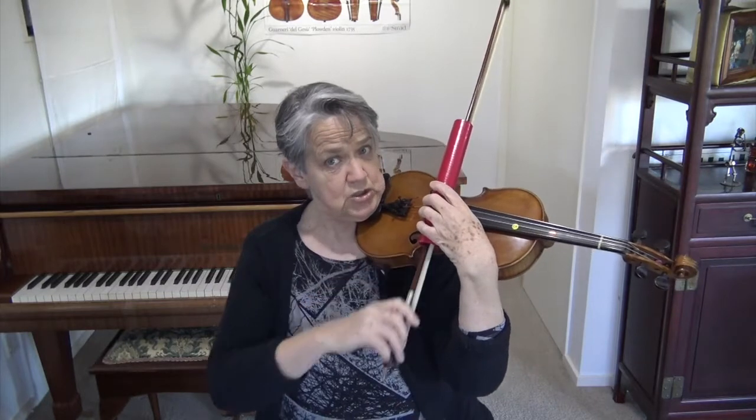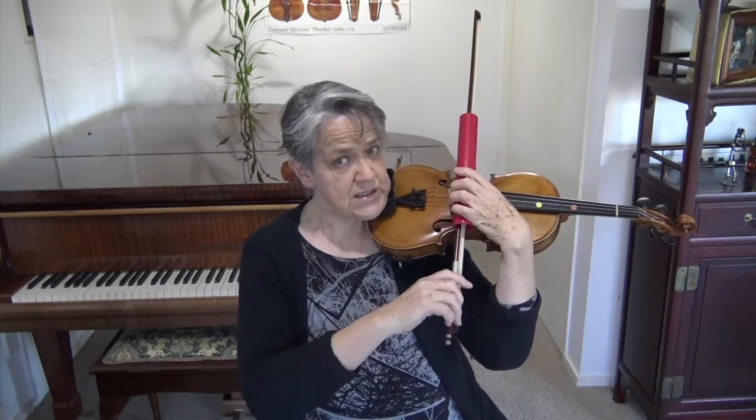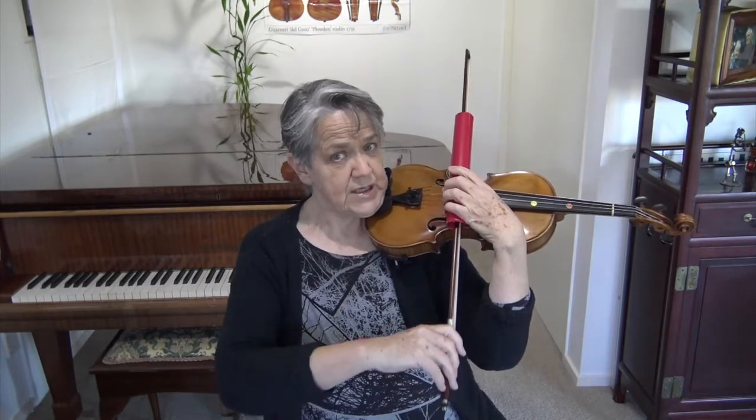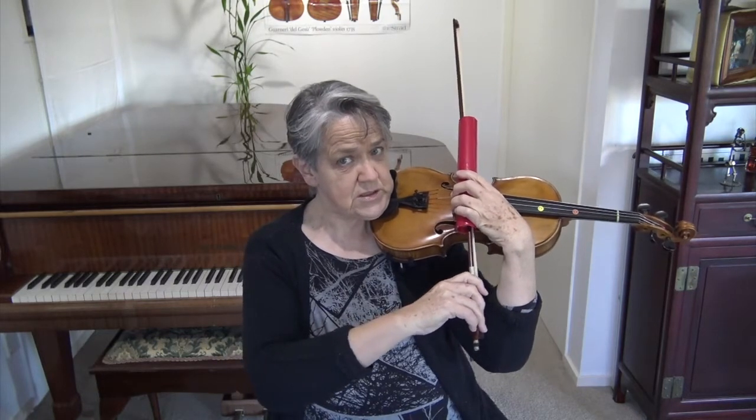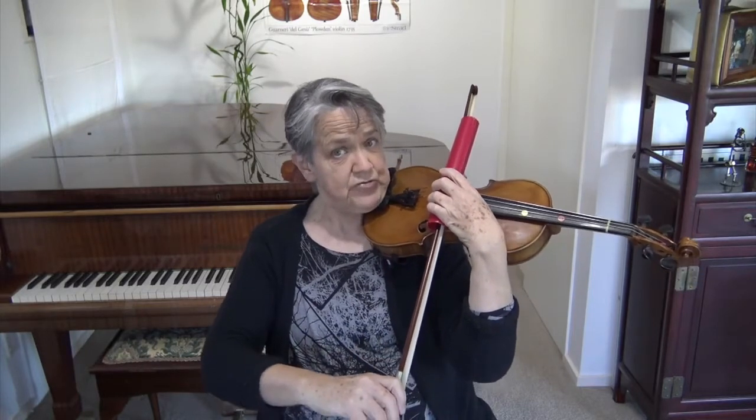Try longer bows — say Twinkle Twinkle. Feel what happens: if I lock when I get to the tip it's going to get stuck, so I have to open my forearm. When I come back, if I lock my elbow and use my shoulder it gets stuck again. I have to bring my wrist up towards my face. Your wrist is very fluid, coming towards your nose, and your fingers need to be very flexible and light — pinky not locking.